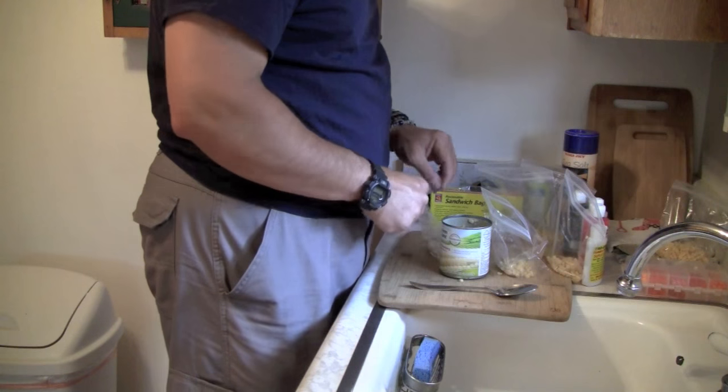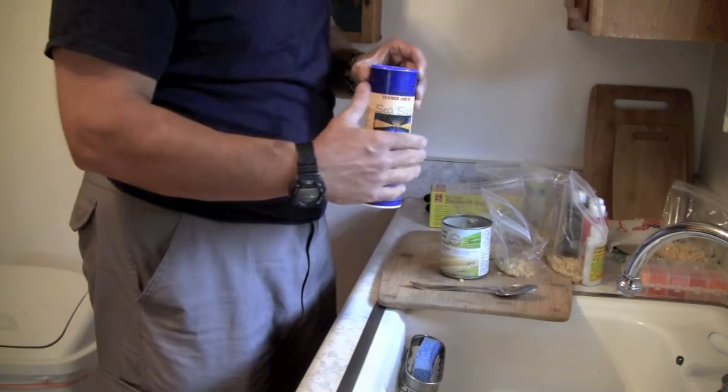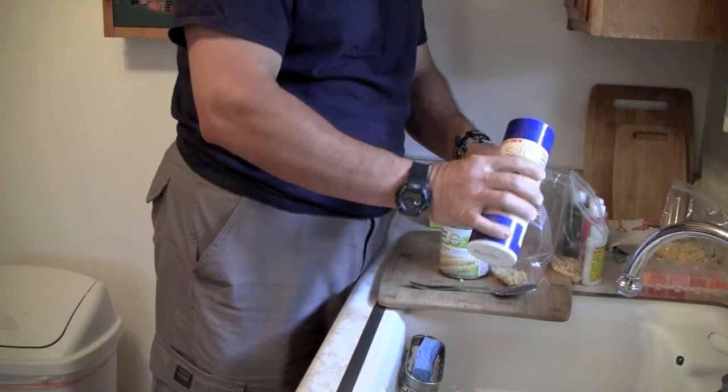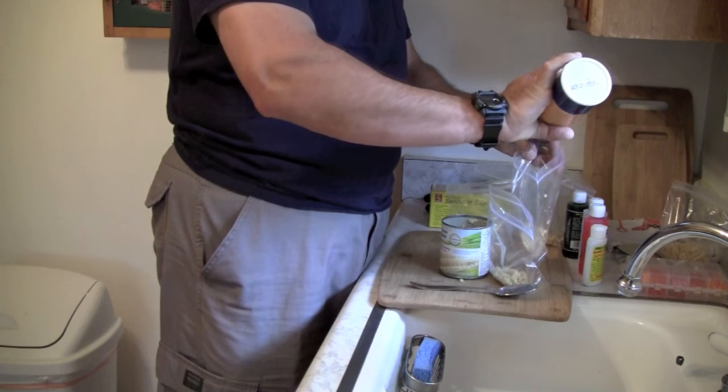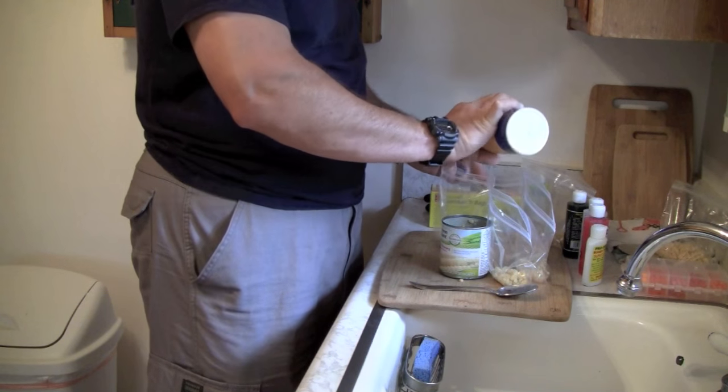I start off with sea salt. This is actually going to make the corn a little bit tougher. I'll just put a little bit in there — I'm not going to put a ton. It kind of helps take some of the moisture out of the corn and that just toughens it up.